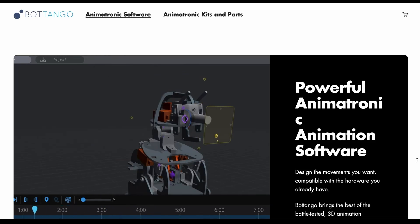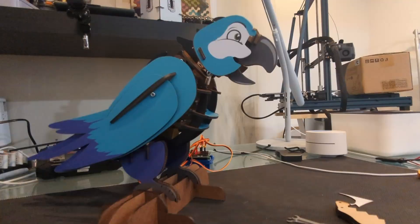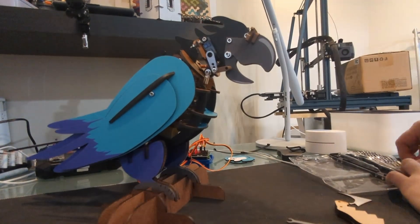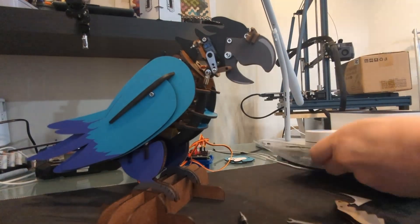Botango has taken the complex mathematics involved in making smooth movements with servos and made it easy for anyone to build and control their own custom animatronics. In order to make it look like a dragon, we are going to have to get rid of the parrot head, mouth, tail, and wings. The body which holds the motors and the feet can stay as they are.